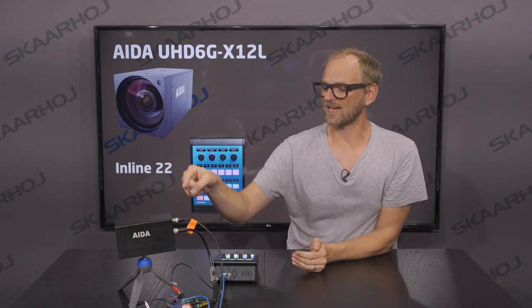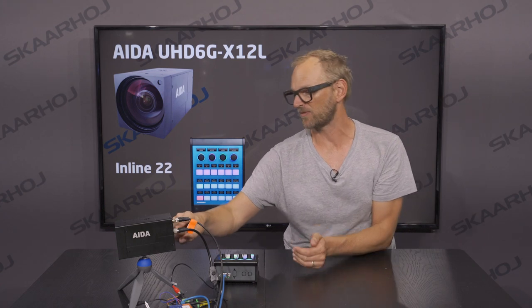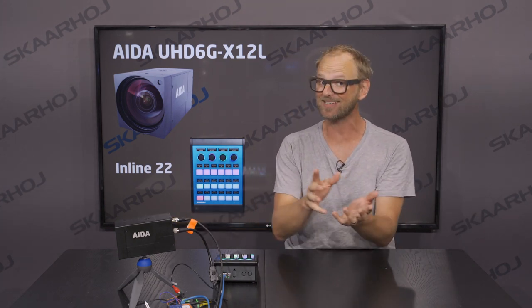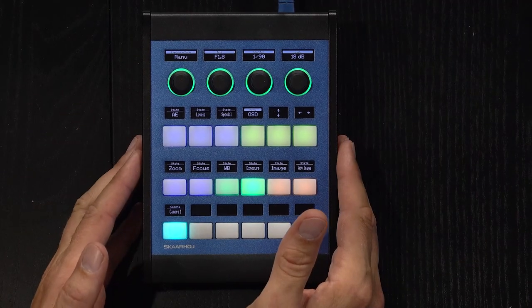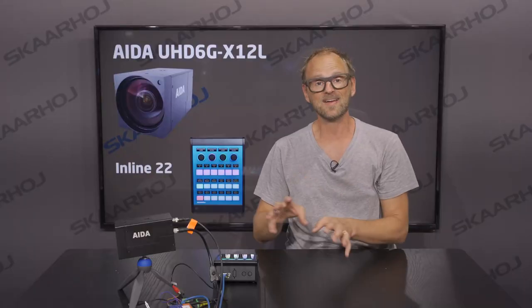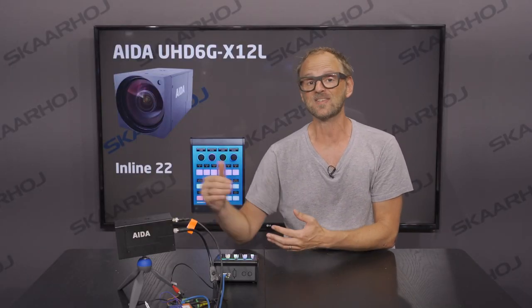As I said, it's 4K. It has SDI and HDMI out. We have a HiRosi connector for the serial connection and the power as well, and it's communicating as a Visca camera.